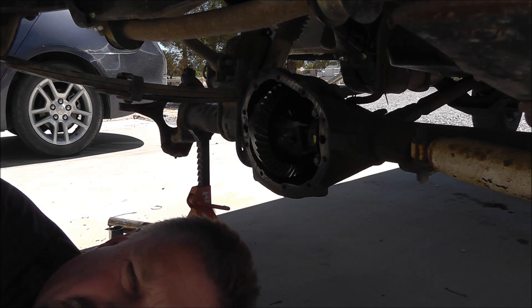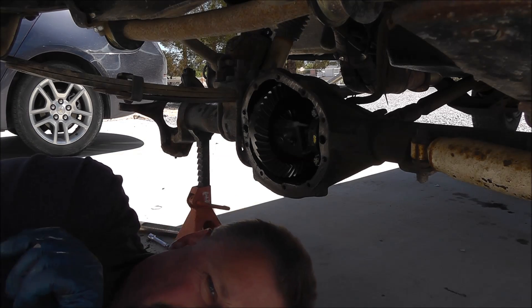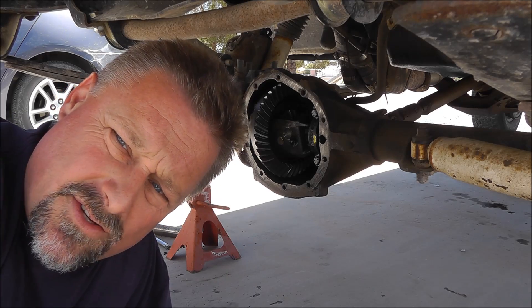That's about the same backlash as it was before I started, so that's good — I didn't gain, I didn't lose. All right, next on the agenda I'll clean that gasket surface up.